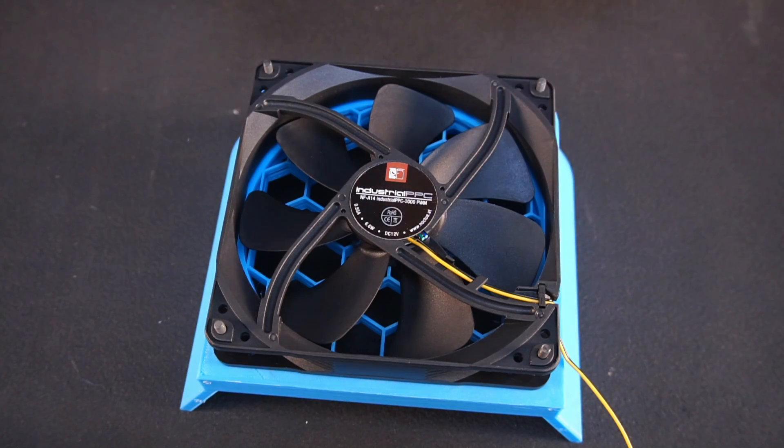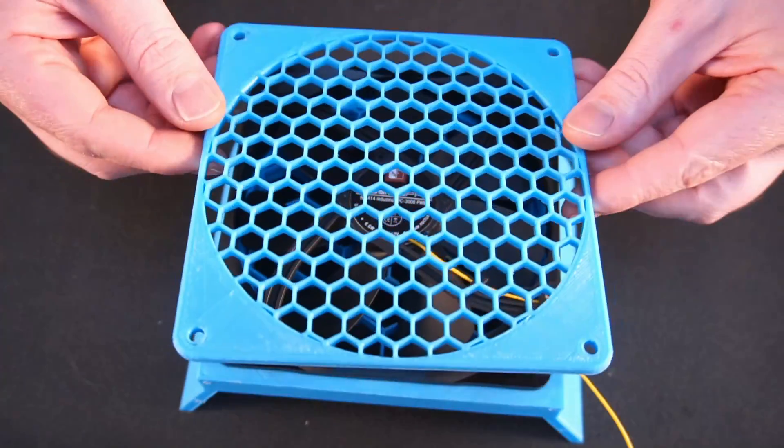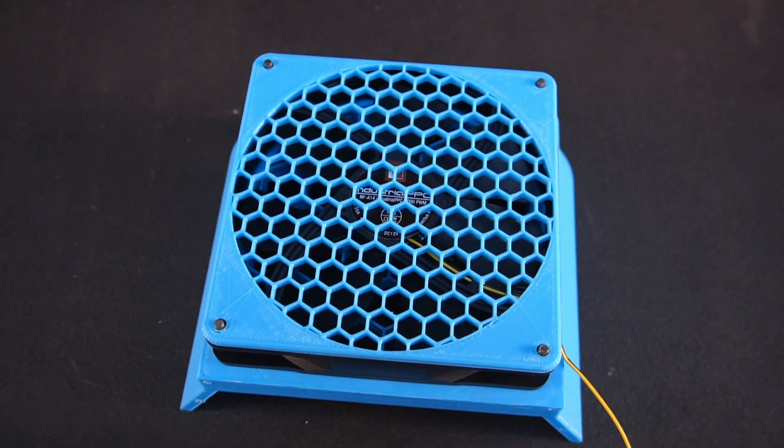To prevent objects or stray fingers being sliced by rotating fan blades, a rear fan cover is absolutely necessary.